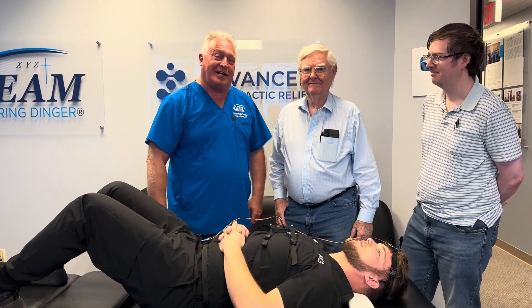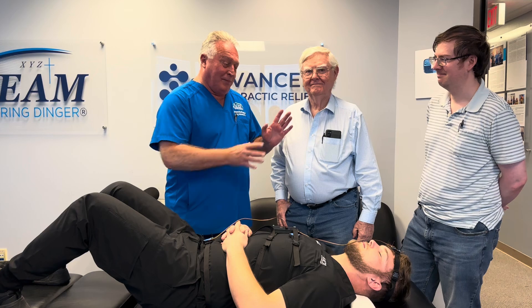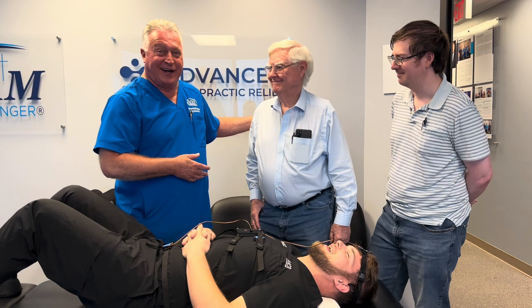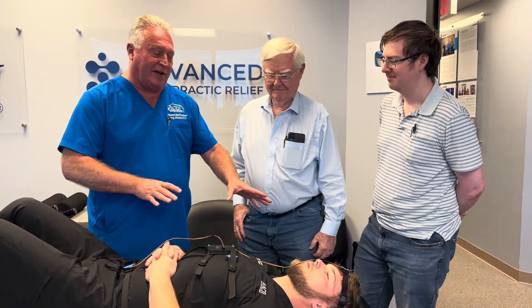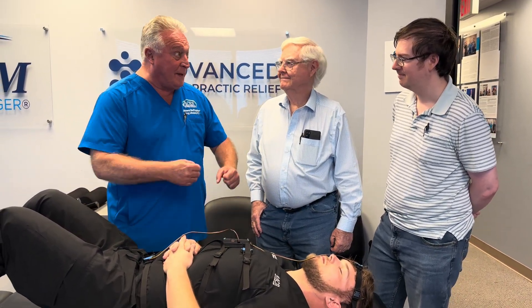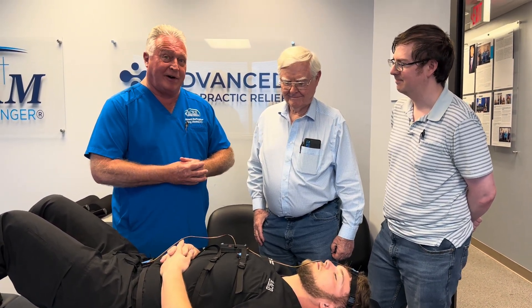Hi, this is your Houston chiropractor Dr. Gregory Johnson. We got a very unique video for you today. Bill is a PhD physicist that I've been working with for four or five years. He's been very useful in developing technology that can measure the forces, amplitudes, and speed of the adjustments, so we can measure and quantify all that.